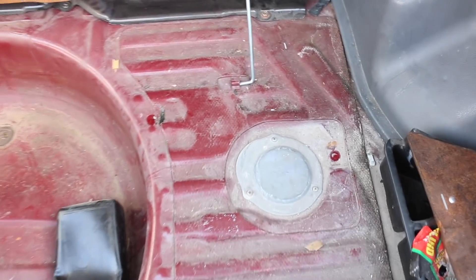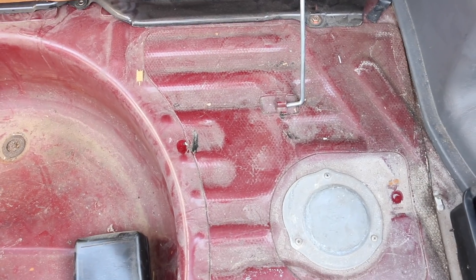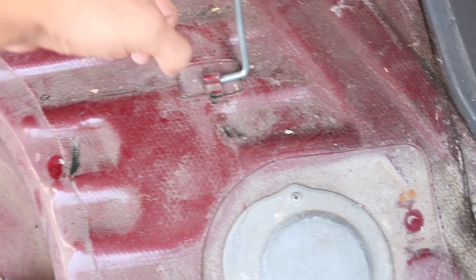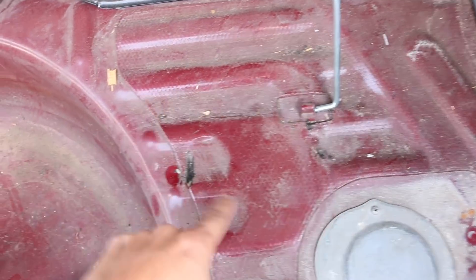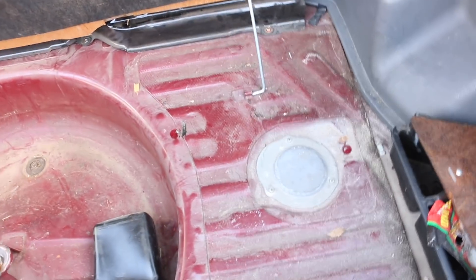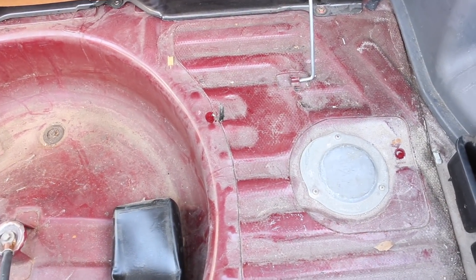As you guys know, for some reason Toyota didn't make an opening for the fuel pump. So what we're gonna do is remove this plate right here and we are gonna make our own access plate on the top right here, instead of dropping the fuel tank and stuff like that. Some of you guys might not like that, but that's just how we're gonna do it.